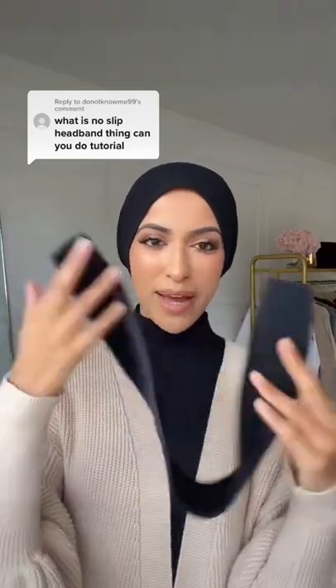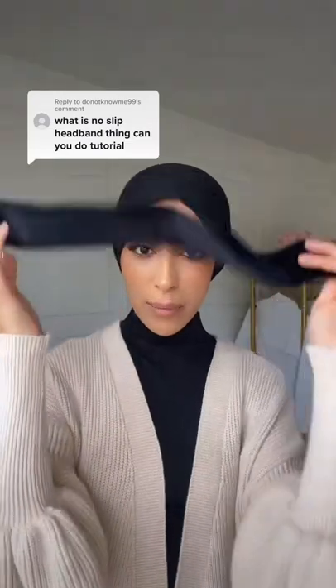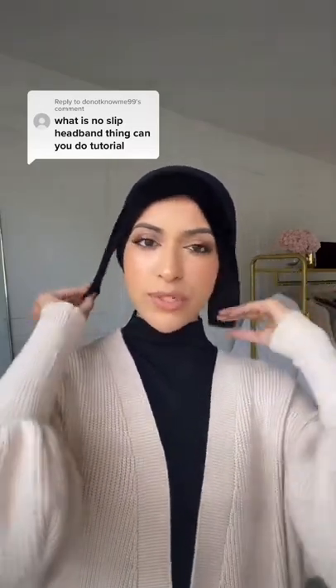I'm going to try my best to explain this headband. It's meant to be worn in the front of your head in replacement of a bonnet. Imagine that I don't have this on — you would just put a headband in the front of your head, and it has velcro straps so you can secure it really nice and tight, and that is pretty much it.